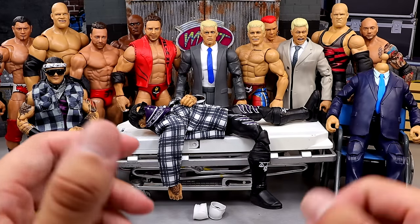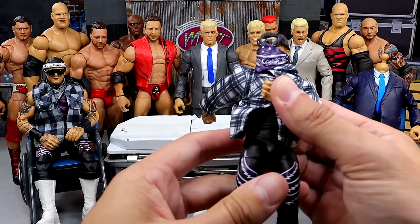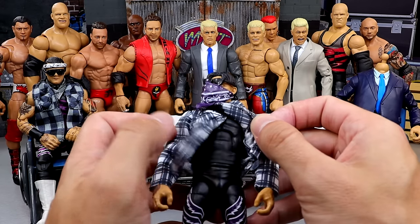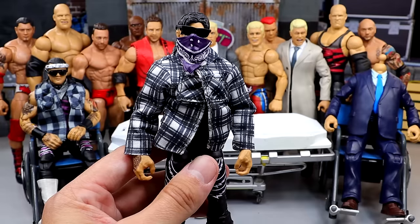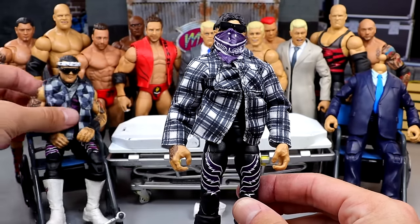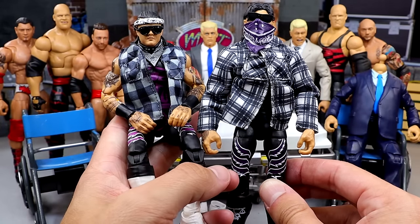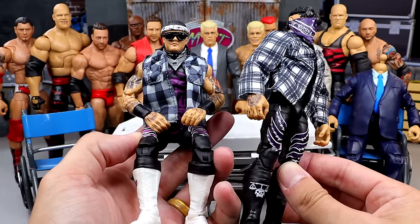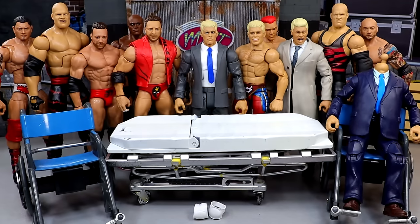Let's get into it. We always start off with our guy on the stretcher. Somebody pointed out that this figure is essentially the exact same as the Elite 105 — why not just take the two figures and morph them together? And I was like, damn, that's pretty genius. So I think that's what we're gonna do — morph these two figures together and create a couple cool Dominic fix-ups.